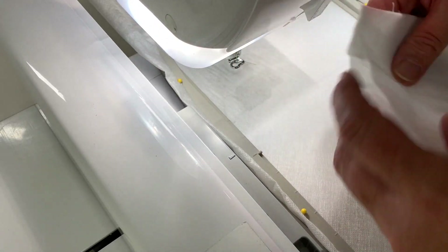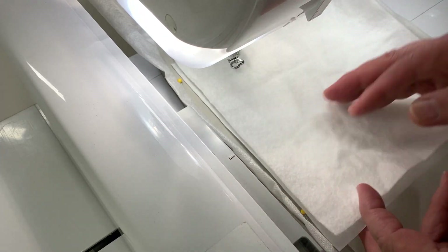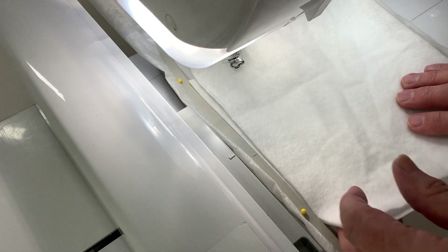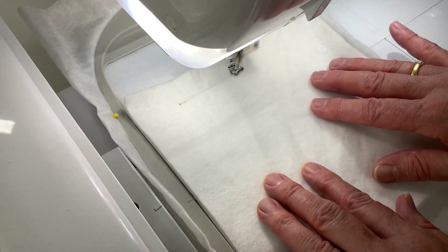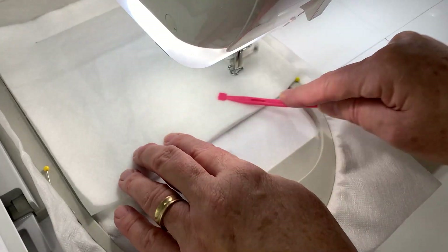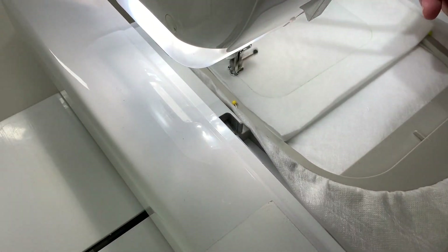Place two layers of woven wash-away stabilizer in our hoop and pin round the outside perimeter of our hoop. We then place on a piece of cut-away stabilizer and a piece of batting on top. We're going to stitch down our outline of our coaster. These four layers will make up the thickness of our coaster.